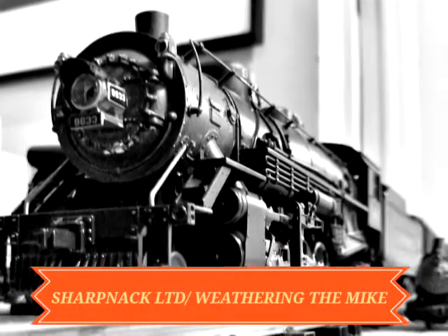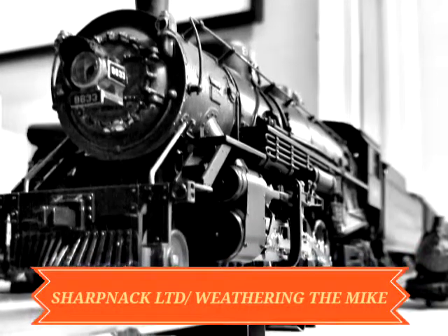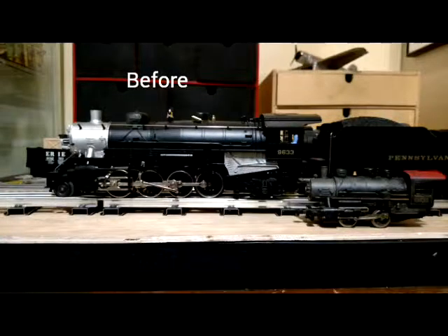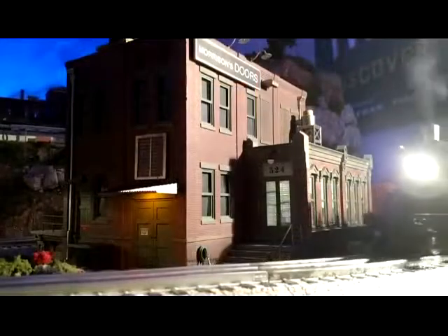Sharpknack Limited, May 2015. We're weathering the Lion Chief Mikado. This is a great locomotive, but I really didn't like how it looked in terms of the shininess and the graphite paint that was on the firebox and smoke box.